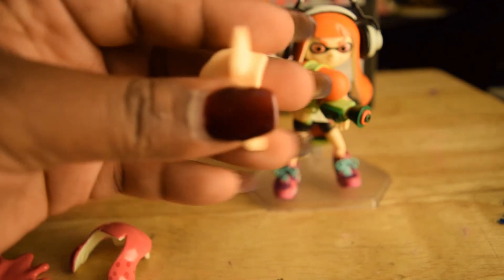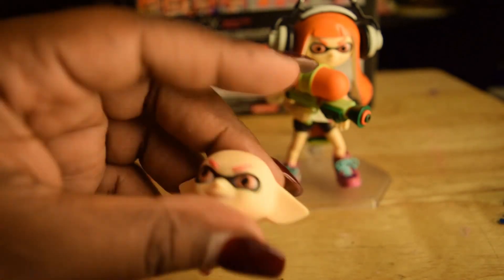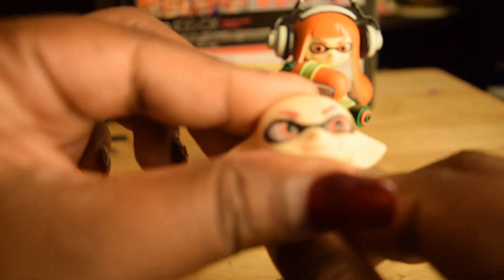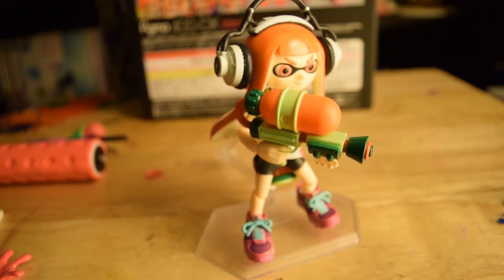So you can see her eyes there — turned around, there are little holes. You use this piece, put it in there, and you can move it any way you want. The little tool helps maneuver her eyes into position — so if you want a cross-eyed inkling, you can get a cross-eyed inkling. You can see this and more on my figure collection account.